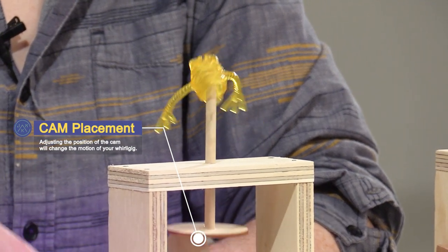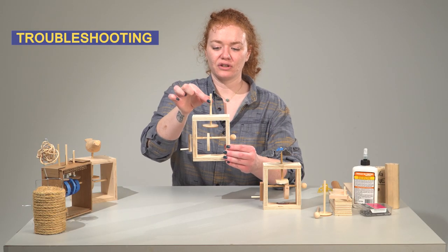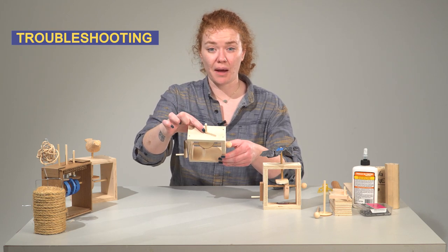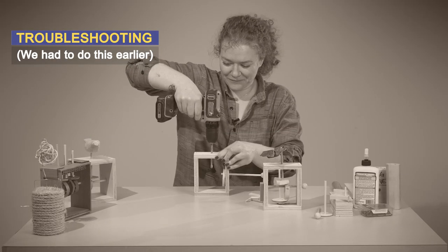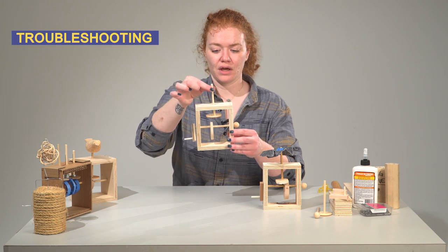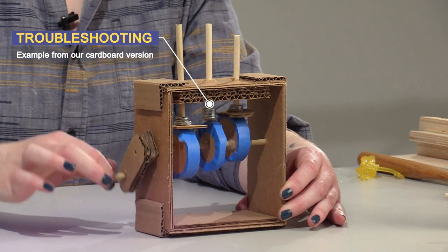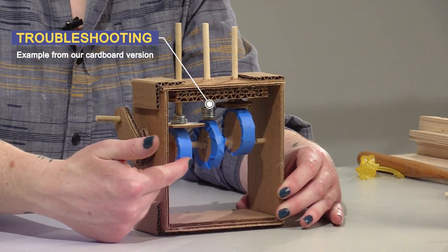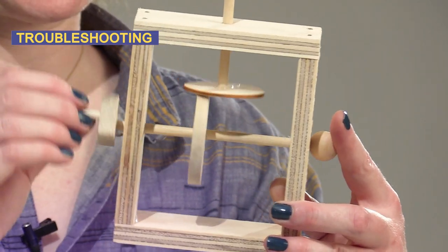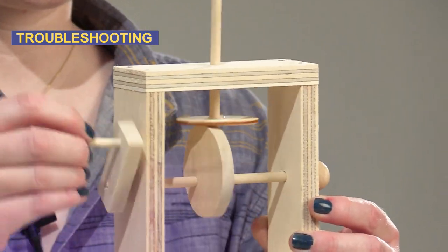So you can play around with what types of motion happen. If your vertical dowel is getting stuck, you might need to drill the hole on the top to be a little bit larger. Or you might need to add more weight to the bottom of the cam follower — you could add some metal washers or some extra pieces of wood so it flows down easily. And if your cam is slipping and the hole is too big, you might want to put a little dot of hot glue so that it doesn't go anywhere.